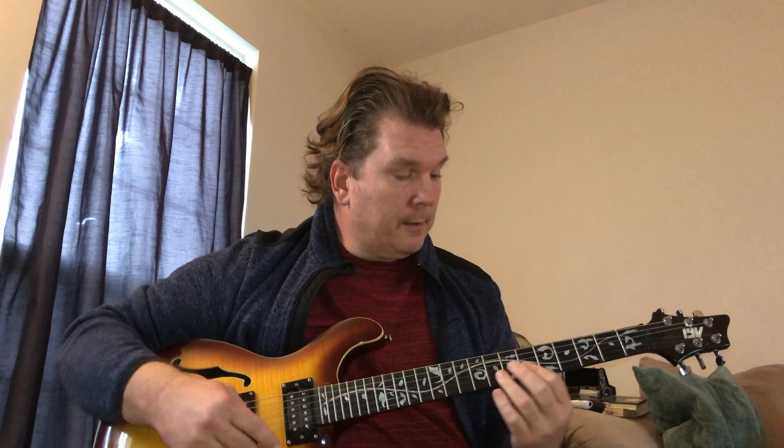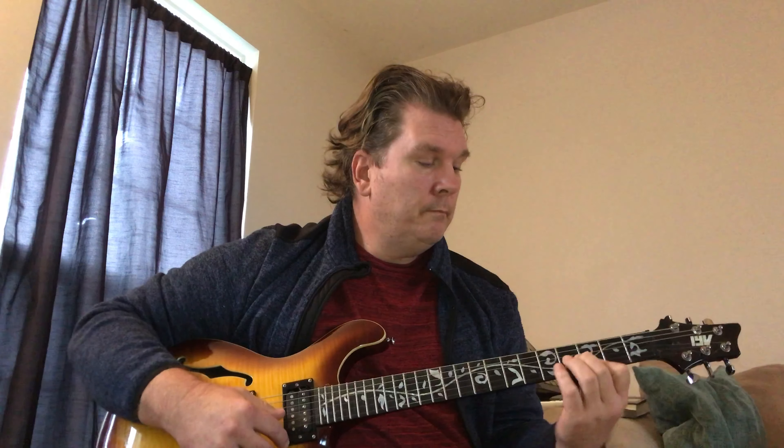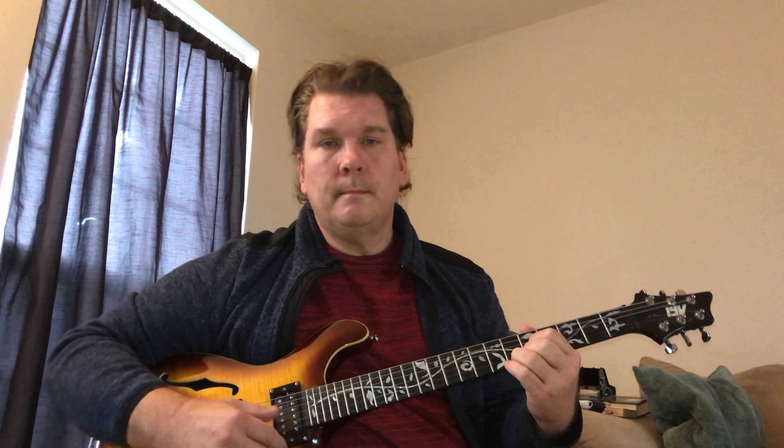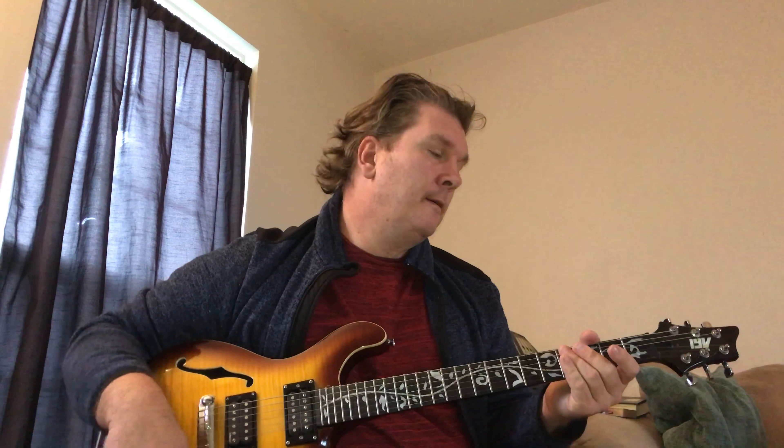They're playing partial shapes — like this is a partial F-shape G. Or they could be playing it with a D shape. They're not playing full bar chords; they have a lot of reverb on their clean guitar sound.